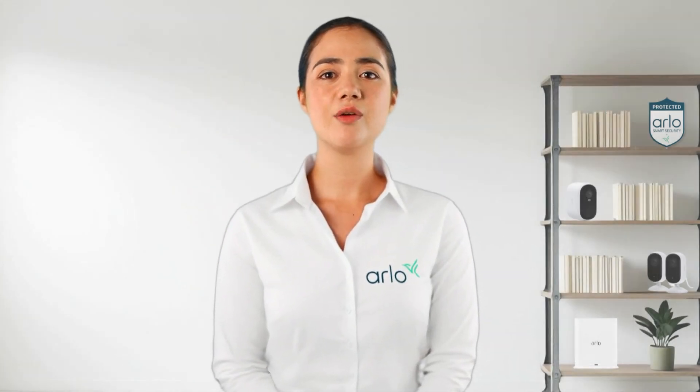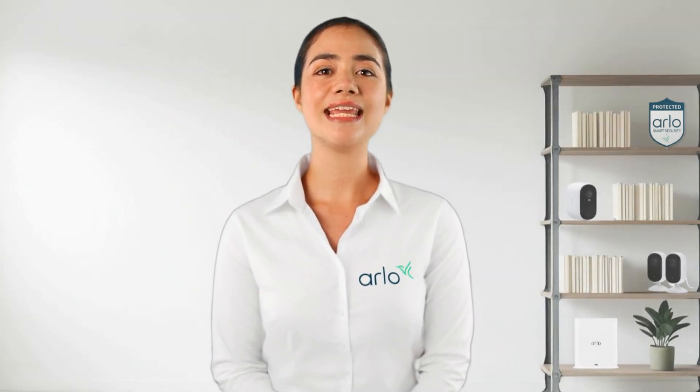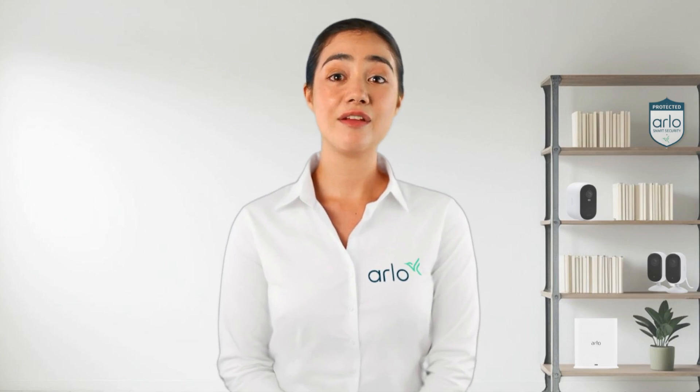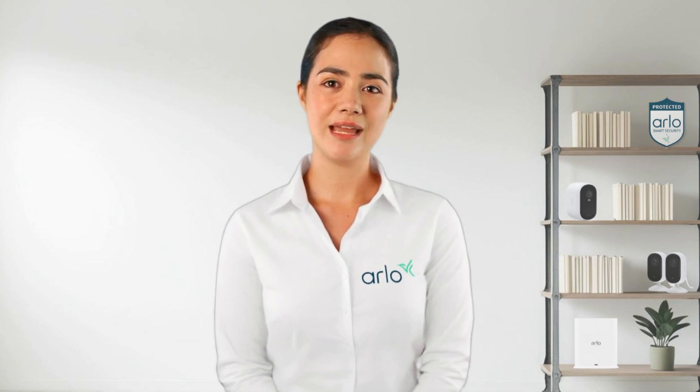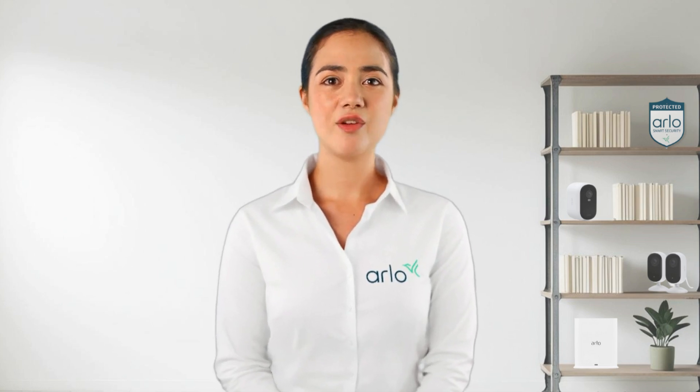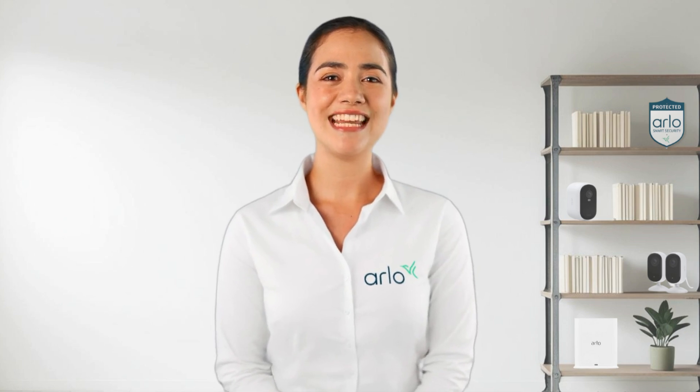And that's it. Your Arlo doorbell is now set up and customized to fit your needs. If you ever want to explore more features, the Arlo app is packed with powerful options to keep you in control. Thanks for joining me here in the Arlo Lab. See you next time.